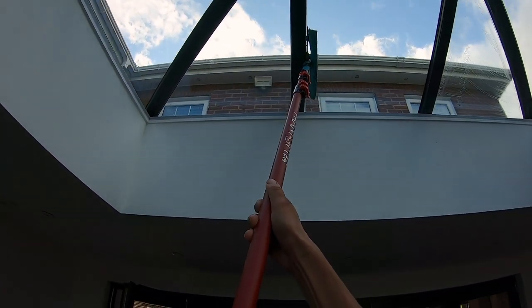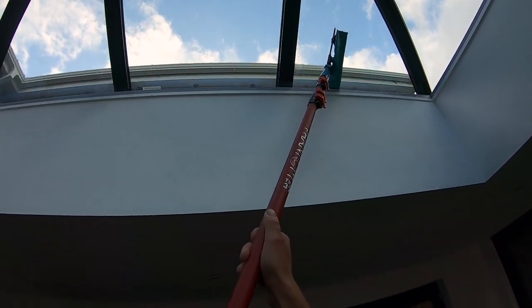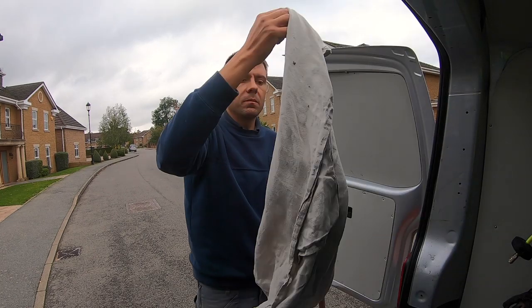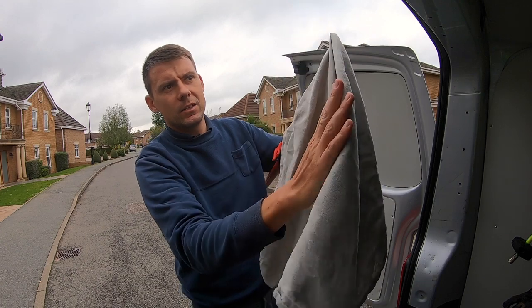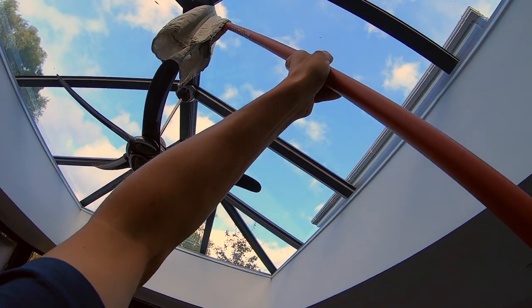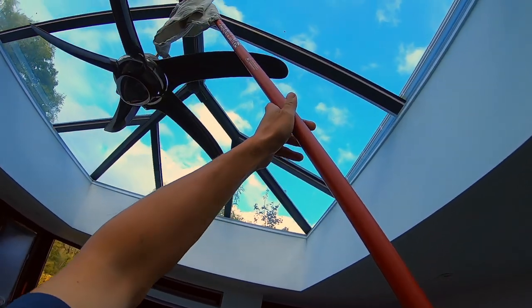I get all the glass done, doing two or three panels at a time. Then if I need to do some detailing around the edges of the frame and glass, I put my little brass six-inch squeegee back on, get my scrim and put it over the squeegee, then use the rubber edge to do the detailing around the edges of the glass if need be. Then I wipe around the bottoms of the frames afterwards to tidy everything up.